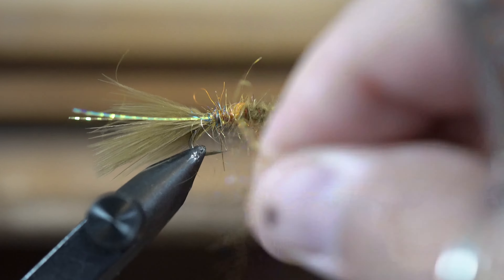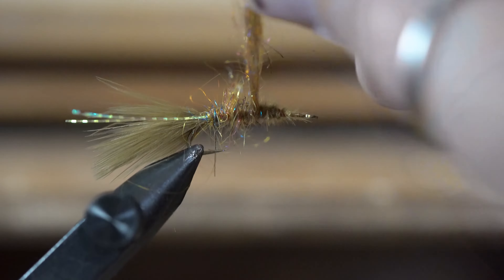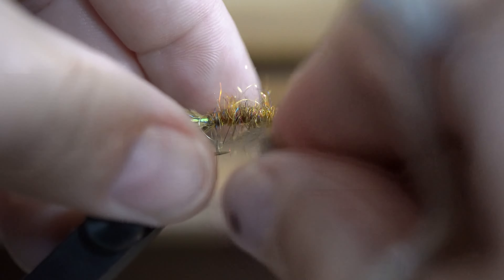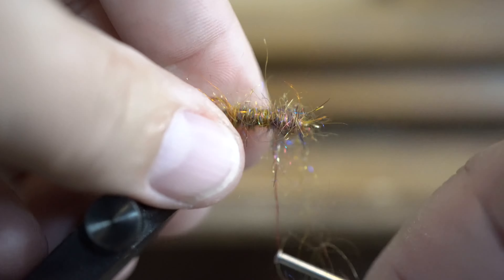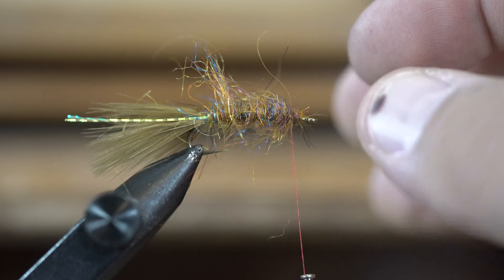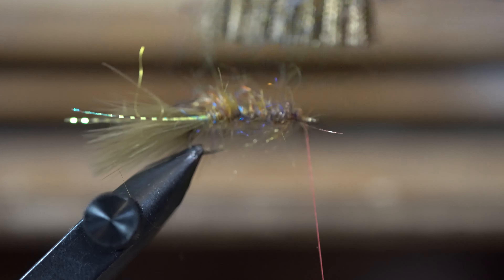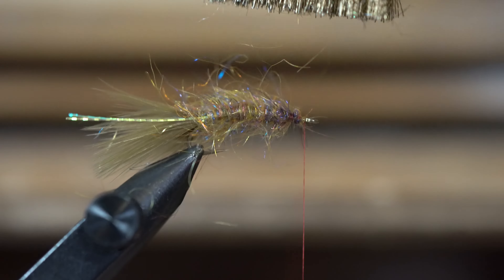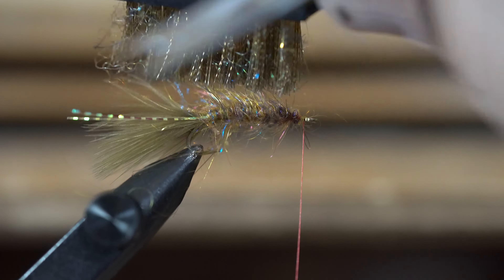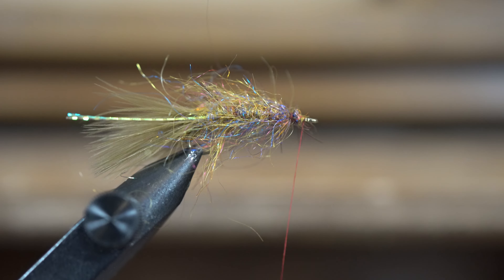With this fly it's important that you keep your taper. I've had friends that like to call this fly a 'dubbing bugger' as well, and you'll see why. I like to leave quite a bit of room at the top. Then I take a wire brush from the local hardware store and comb that dubbing out — you can see it's already looking really buggy.